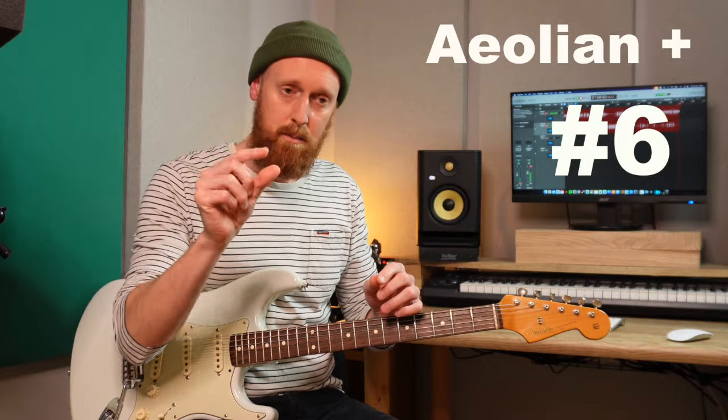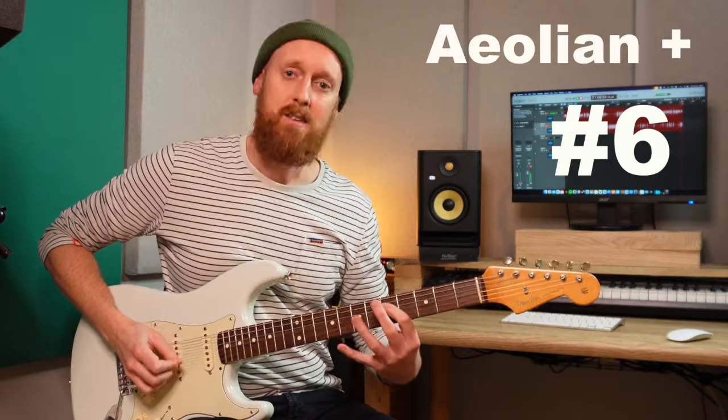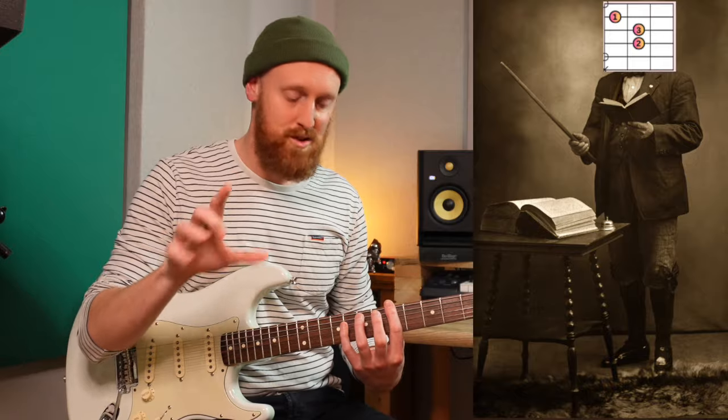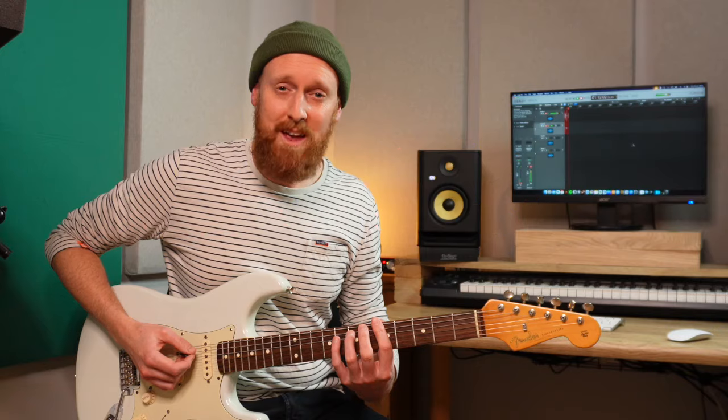That's what Dorian is. Dorian is a minor scale — a natural minor scale with a sharp six: 1, 2, 3, 4, 5, 6, 7. That six has been sharpened by the chord progression. So the chords have told us what the mode is. I think it's quite a fun game really — listening to the music, looking at the chords and being like, oh right, that's the scale. You don't get to choose; the song tells you what the scale is. So you've got your E minor scale with A as the root. That's one way of approaching this.